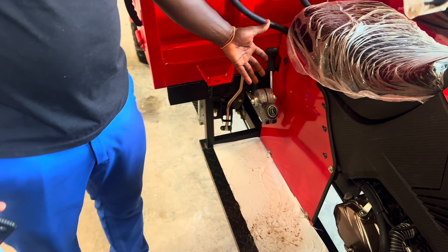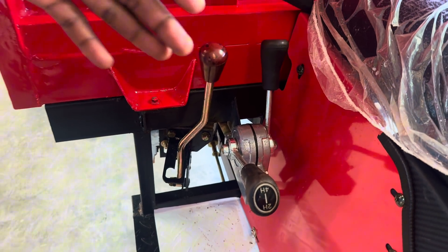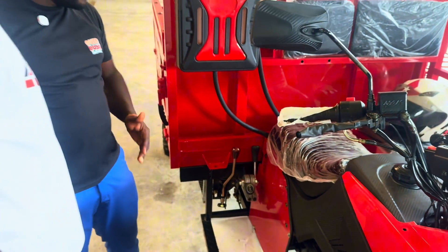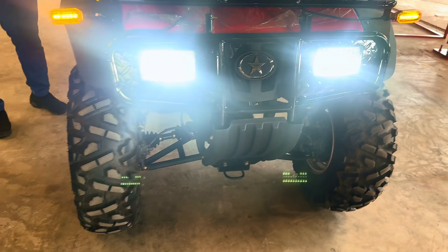This is a four-by-four. So this vehicle — this truck — there's no way you're going to get stuck in a muddy area. Because you get front drive and then you get rear drive. So the two of them move together anytime you are stuck.